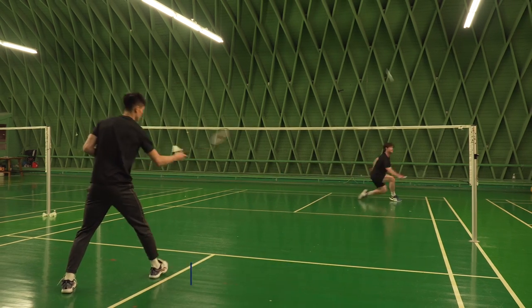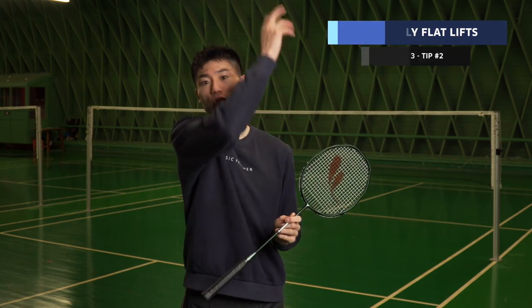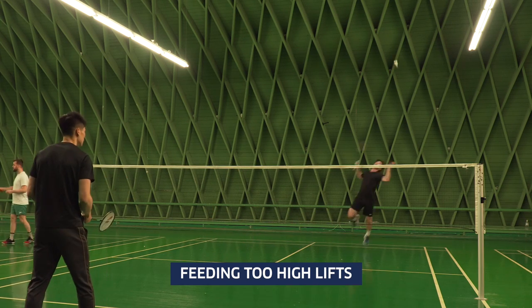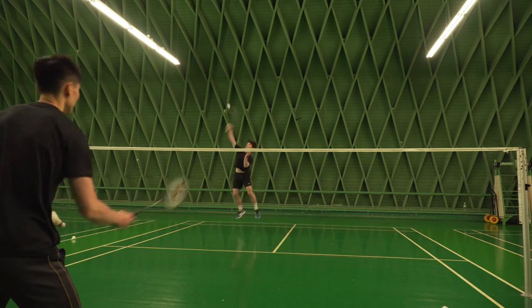You can't feed too fast, but you can't feed too slow either. Look at the one doing the exercise — observe their speed and capabilities, and match your feeding to that. The height of the feeding should be slightly flat; it shouldn't be tall lifts. It's a bit more flat lifts that you play from side to side.